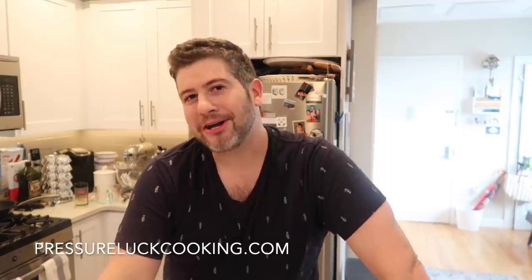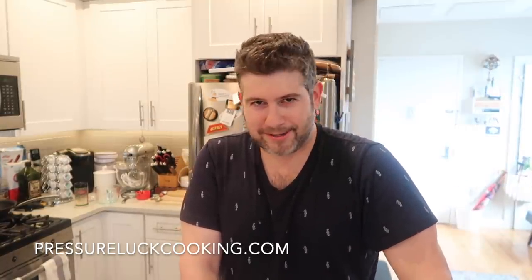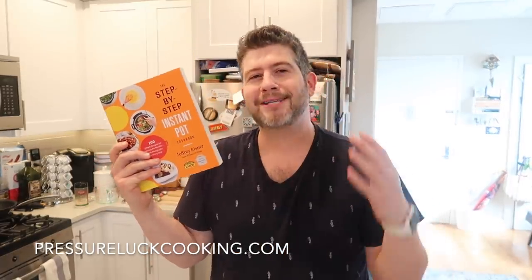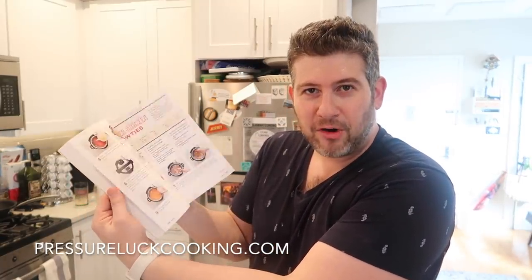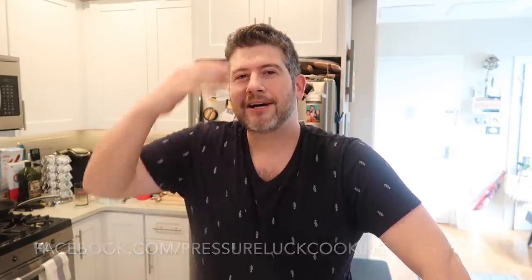Guys, if you enjoyed this video, check out pressureluckcooking.com — that's my website where all my recipes live. And if going to a website for a recipe isn't your thing, good news — I have a cookbook: The Step-by-Step Instant Pot Cookbook, with 100 spectacular recipes, each with step-by-step photos and a final shot of what each one should look like. Check it out anywhere books are sold. Go to facebook.com/pressureluckcooking and like that page for new updates. Subscribe to me on YouTube, Pinterest, Twitter, and Instagram. Thank you so much for watching — when you make a bowl of this chicken gnocchi soup, everyone's just going to think you're super duper or something like that.